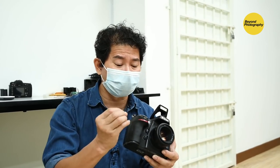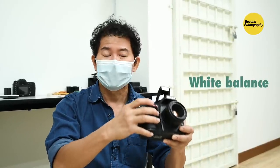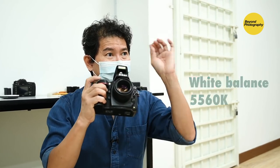You must be wondering why we use these settings. When shooting boudoir you're going to see a lot of skin tone, so I'm switching to Kelvin on my white balance at 5560 on my Nikon.